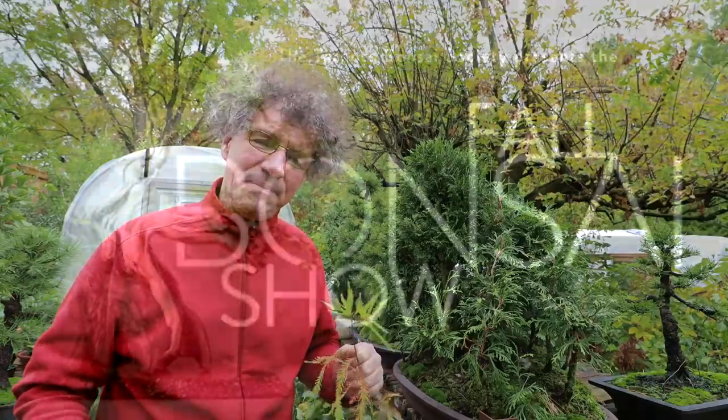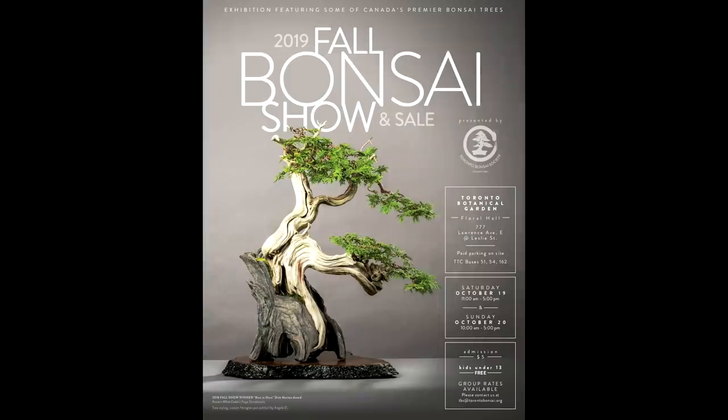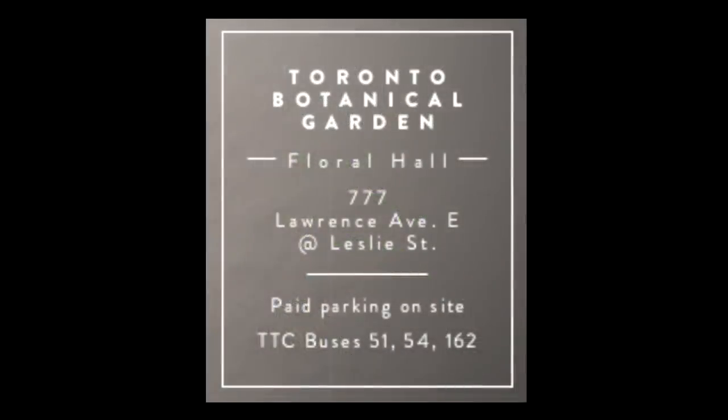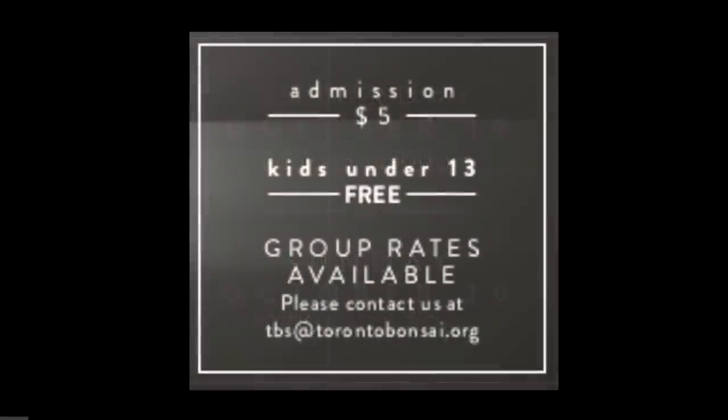This weekend I'll be down at the Toronto Bonsai Society's annual fall show and sale, and I'll be making a video there. I'll be there all day Saturday. It'll be really exciting going down to the Toronto Bonsai Society's show this fall — I think there'll be a lot of beautiful fall colors on the trees. It should be quite a show. It always is.